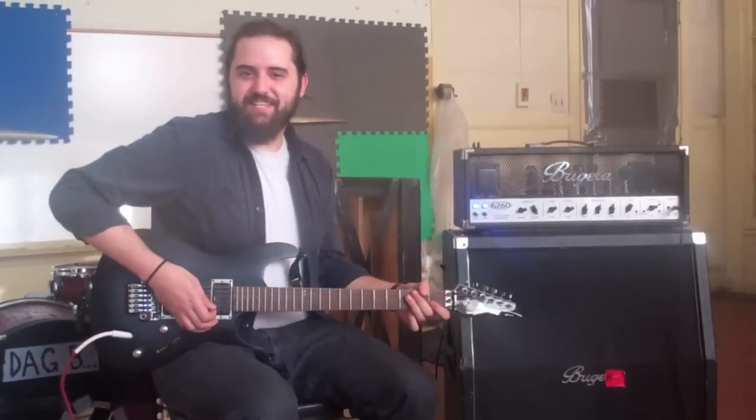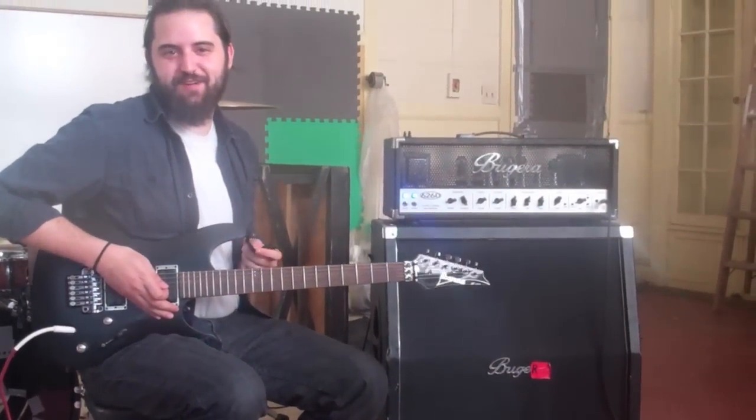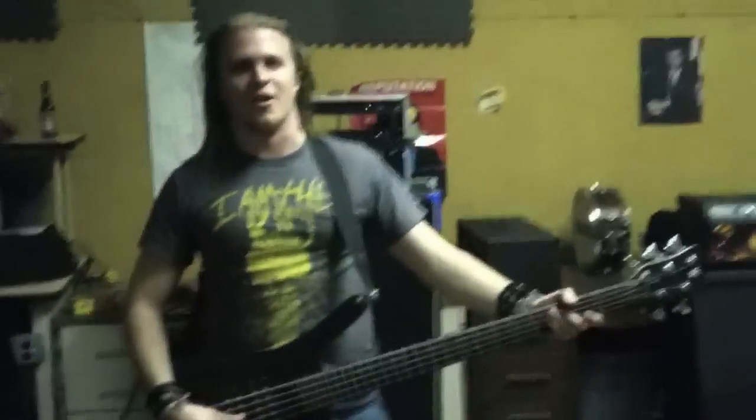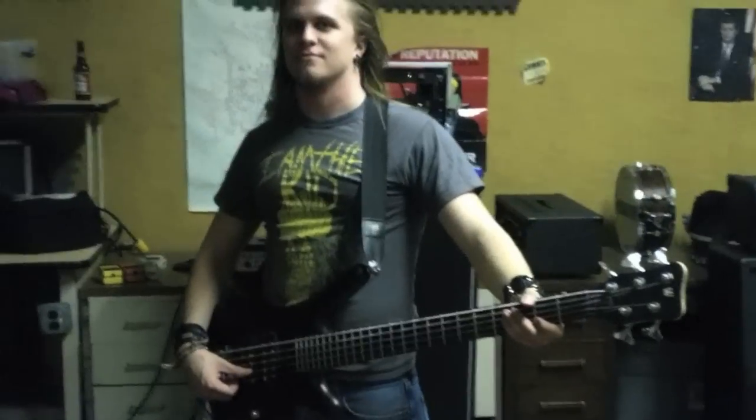Oh hey! I didn't see you there. This is Cole from Handsome Bandits, and this is a gear video for that guy who asked us to do a gear video. Oh hey Aaron. People want to know about your gear for our video that we were supposed to post for 500 likes, but we're now at like 516.